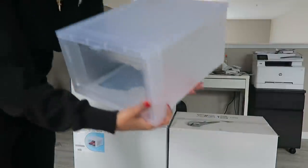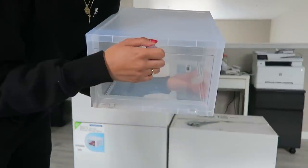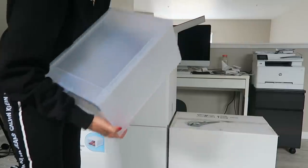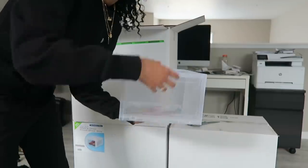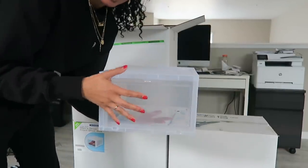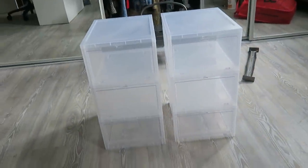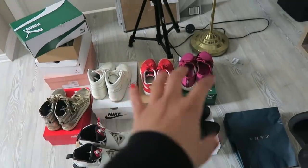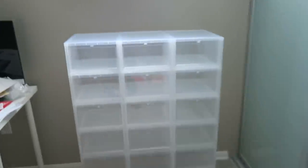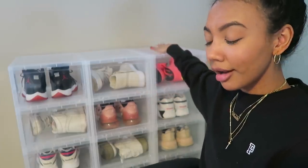So this is what they look like — it's a clear plastic box but the front has a drop front, so it's very easy to put sneakers in and out. With regular clear boxes you have to stack them and if you want a pair on the bottom, you have to remove every box on top. These make it very convenient. I bought 18 of them — each pack comes with six, so I bought three. These are all my sneakers, and there are also some still inside boxes.